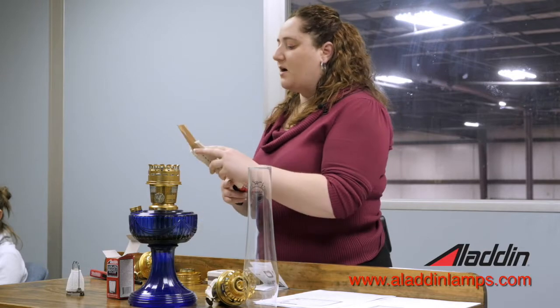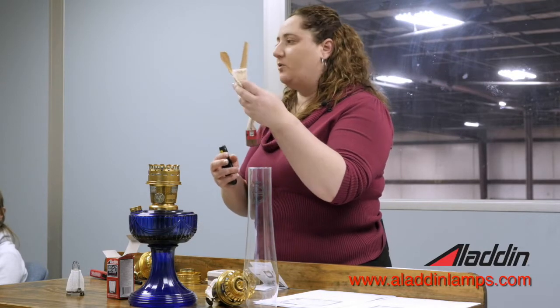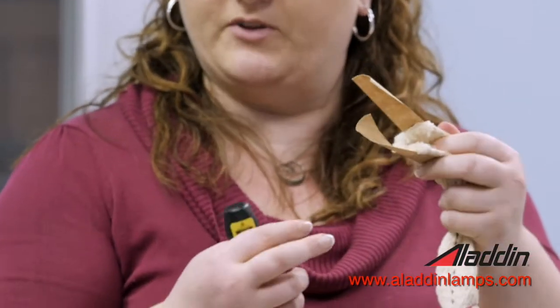The paper tabs that come on the end come on a new wick — that's just to help you install it. Once you install it in your burner, you pull those tabs off.